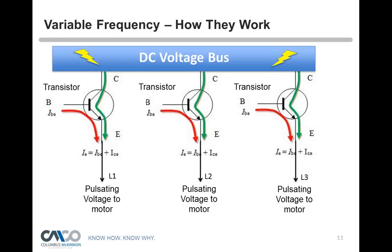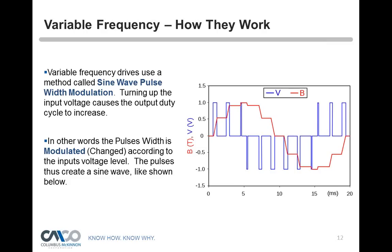Think of it as line 1, line 2, and line 3 of three-phase power going to your hoist. We have DC bus voltage at the top, and once the operator hits up or down, it simulates a sine wave — that's pulse width modulation. The base is constant voltage; the collector voltage varies to create this sine wave. We can either speed it up or slow it down. The pulse width is modulated or changed according to the input voltage — that's what variable frequency means: it varies the frequency going to the hoist.